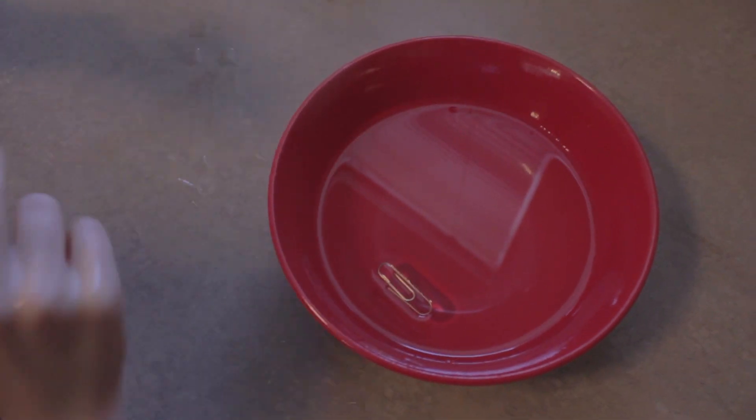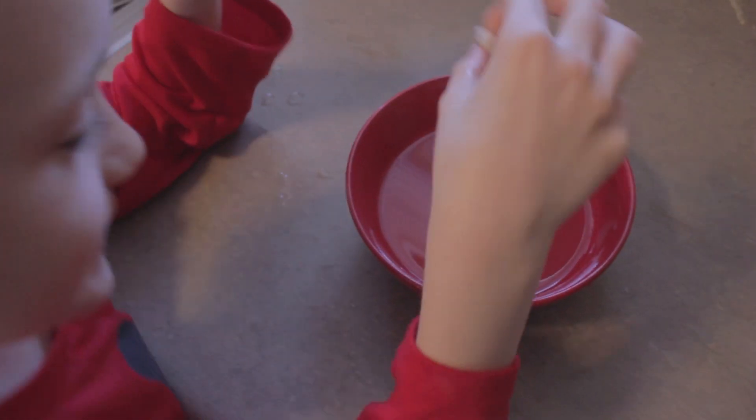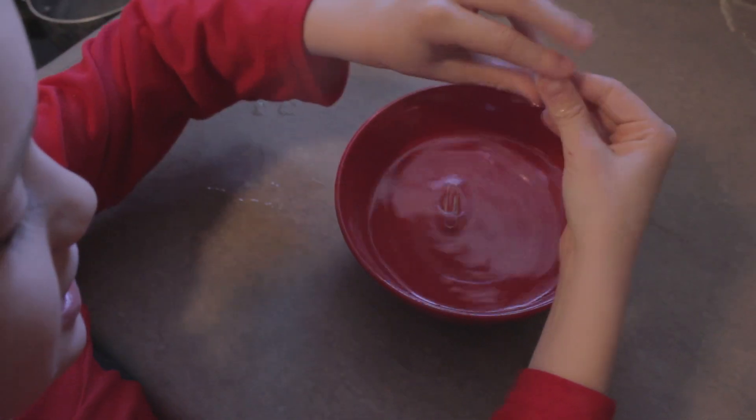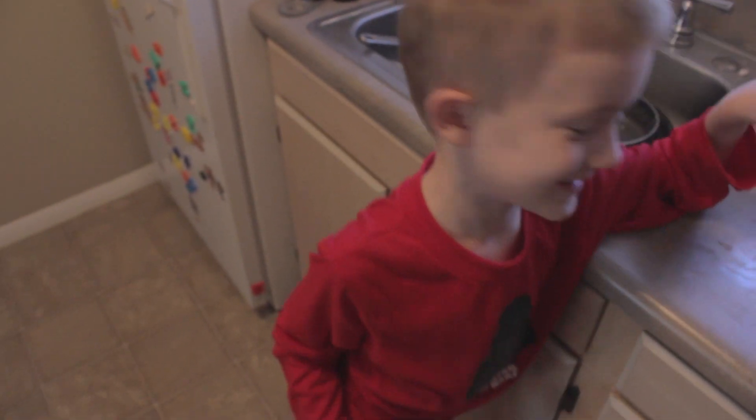And why is that? Because when we push the paper down, it didn't even get close to breaking the surface tension. But watch — see? It doesn't sink. There it did. I broke the surface tension.